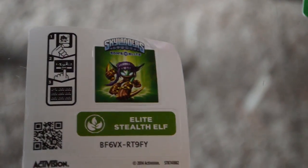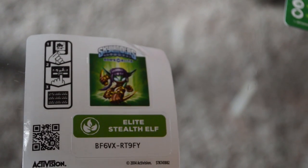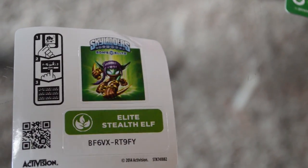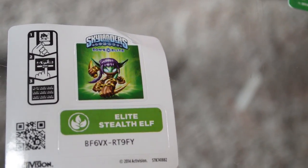And now it's time for the web code giveaway! What is Elite Stealth Elf's web code? B, F, 6, V, X, R, T, 9, F, Y. Congratulations to whoever got this awesome character, because she's awesome.